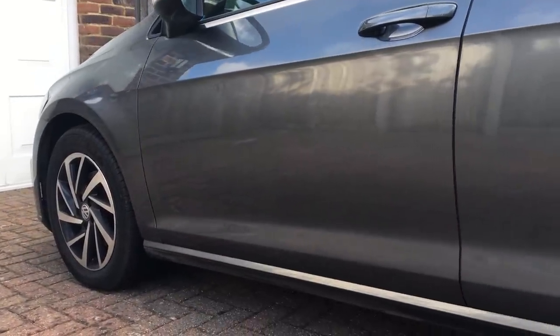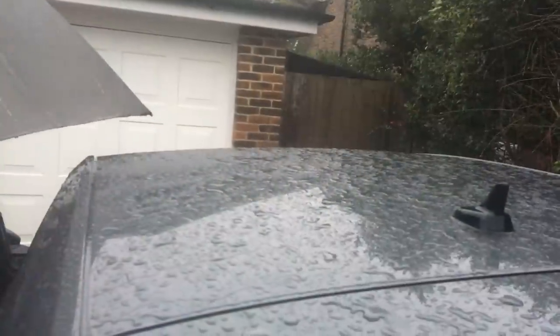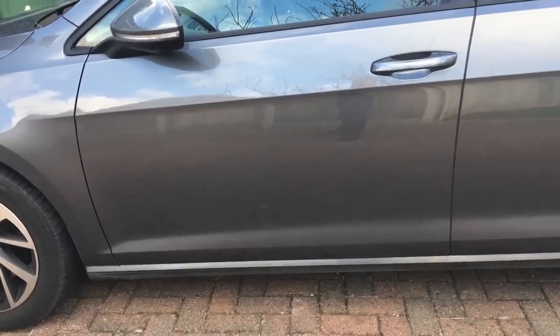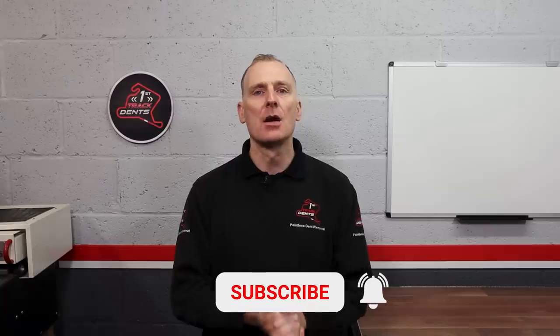I'll leave a link in the description below of where you can get it. For you conspiracy theorists out there who are probably looking at the after shots saying the car moved slightly and the lighting is slightly different — you are correct, because when I finished putting the door trim back together and started tidying up, it started to rain. I did attempt to film some after shots in that weather but because I was stuck under the umbrella it was just too dark and impossible. So I went back a couple of days later to get some really good after shots. Well, that's it for now — thanks for watching. If you enjoyed the video it'd be great to get a thumbs up, and if you aren't subscribed already, click that subscribe button and don't forget to click the notification bell to be kept in touch with all the latest videos.